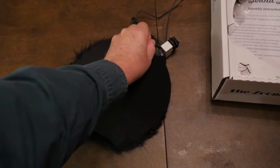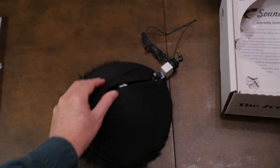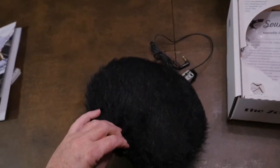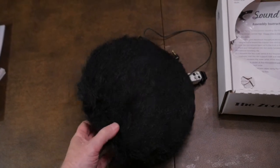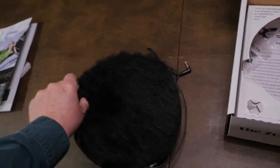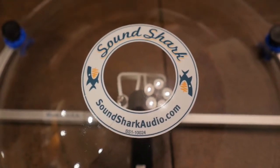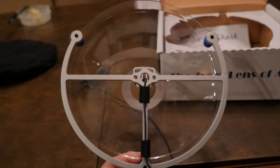Now that we have it out of the box, let me show you what it is. It came with this nice fuzzy cover for wind protection. I believe that is an option, but not included in the base price of the unit. I would check their website. And this is the SoundShark right here.